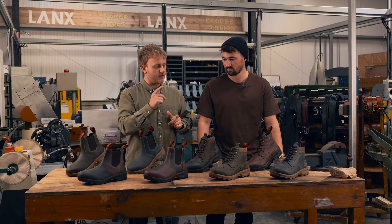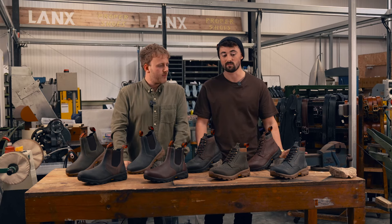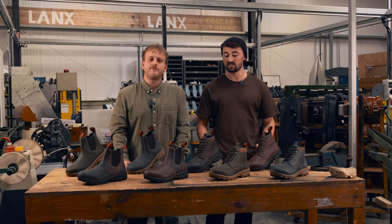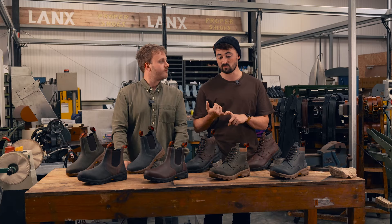Let's go through the styles and the new colours. The first round was received really well. There weren't too many changes we needed to make. There was a slight adjustment to the last, so the fitting's a bit more comfortable now.